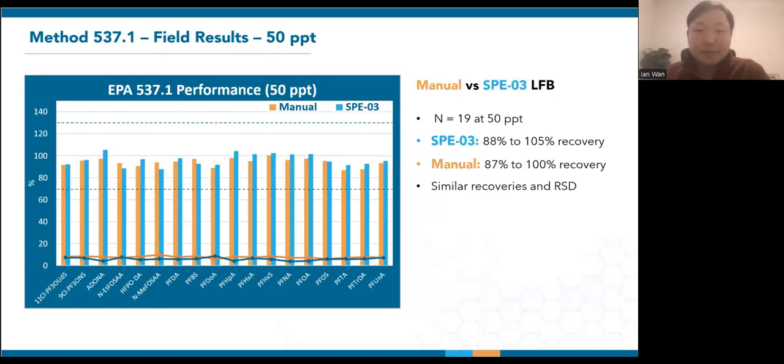To look at overall recoveries during routine extractions, here's plotting the 50 PPT LFBs from 19 field extraction batches between the manifold and SPE03. The bars represent recoveries, whereas the lines at the bottom represent relative standard deviation. Both manual and SPE03 extractions yield similar results that are within 70% to 130%. The RSDs are also comparable and mostly under 10%. Keep in mind these were performed on different days by possibly different lab personnel.